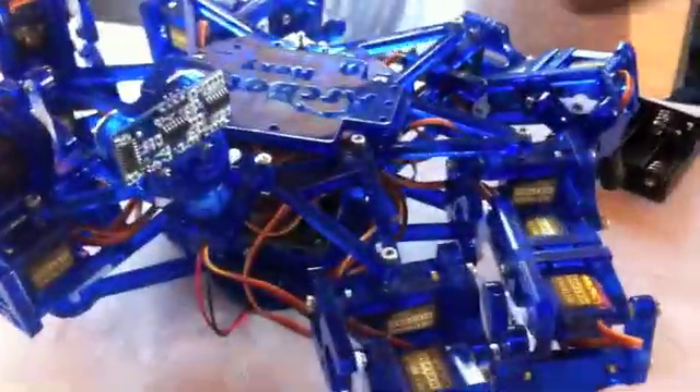We're actually switching to metal gears. $250 — I would buy a hexapod for $250!